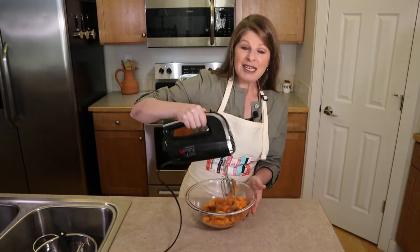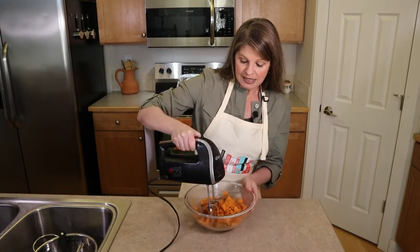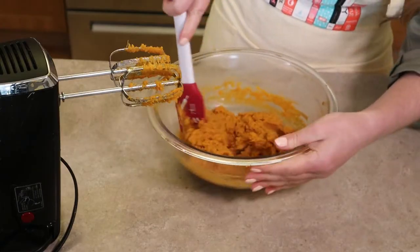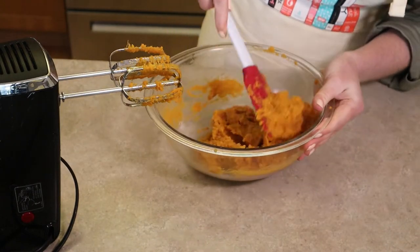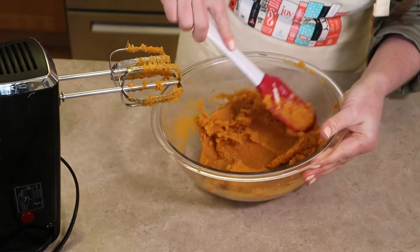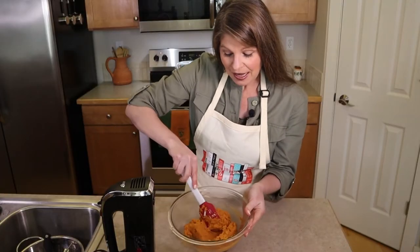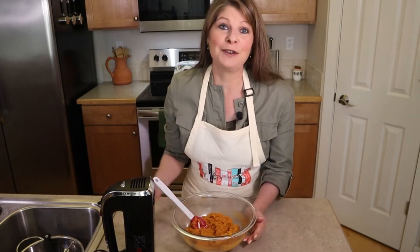Use a potato masher or a hand mixer to blend everything until smooth. Take a spatula to make sure everything is combined. It'll be about as smooth as sweet potatoes get — they're a bit stringy by nature. Set the filling aside on the counter to cool until we're ready to fill the dough.